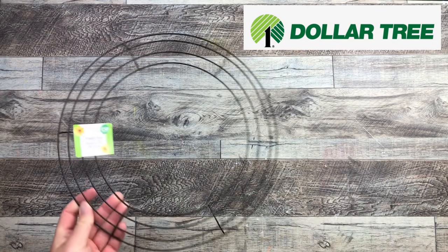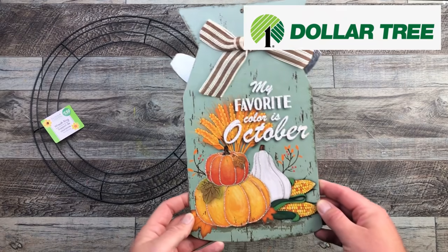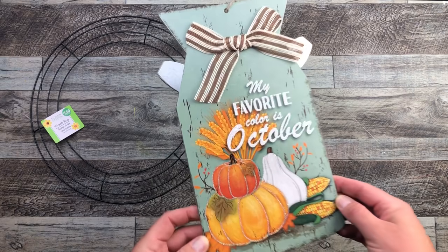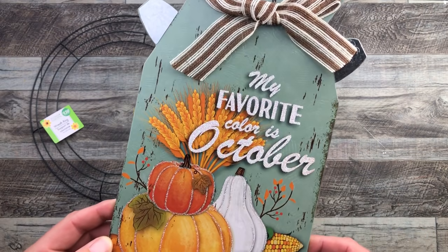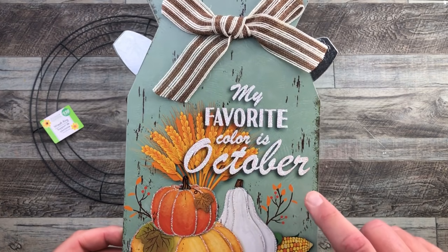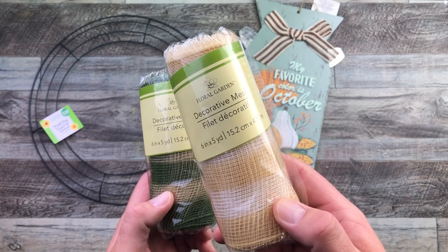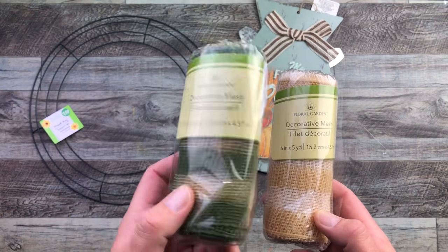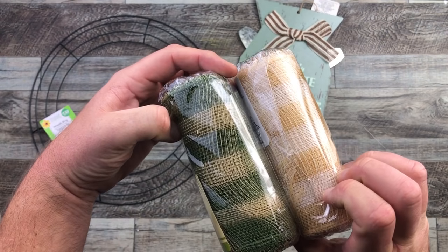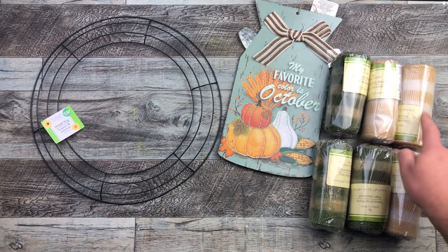We are off making our wreath with our 14-inch wire wreath frame, and this is what gave me the inspiration to make this wreath. My favorite color is October — I love the colors in this, especially that background color, the seafoam green. I'm using six-inch by five-yard deco mesh pieces. I have two patterns, and I'm going to be using six bundles or packages for this wreath — three of one color, three of the other.